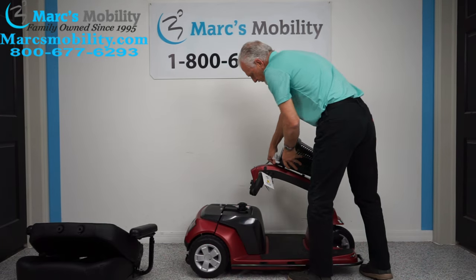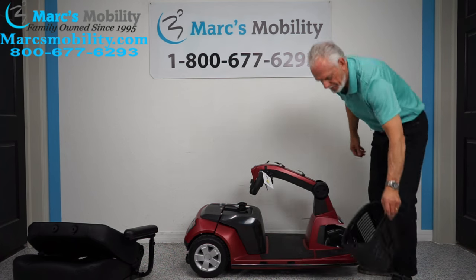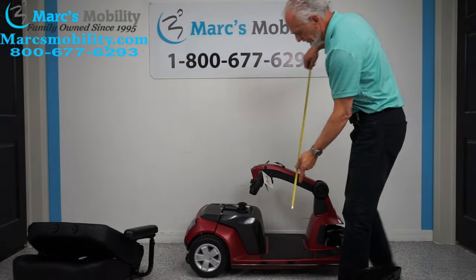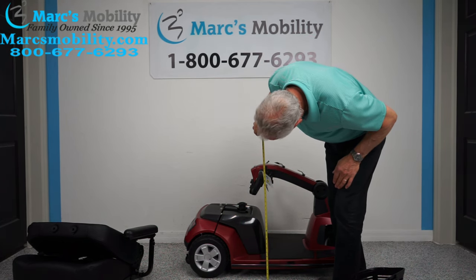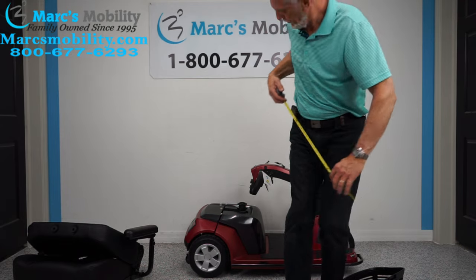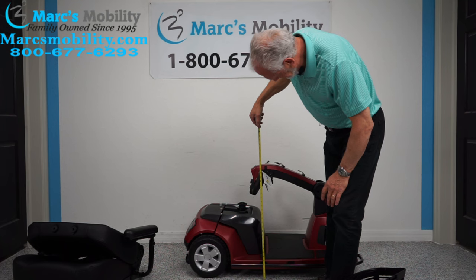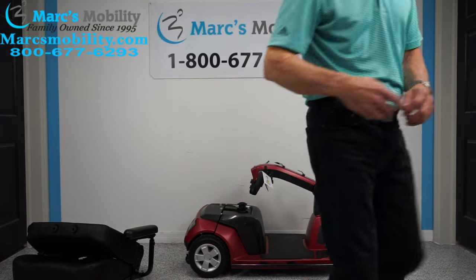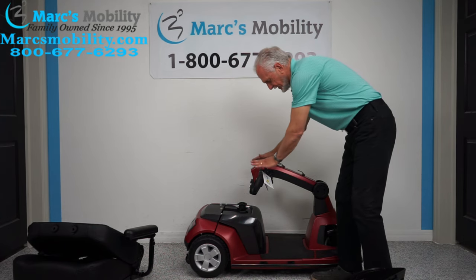With the basket removed — you push down and pull up on it and it comes right off — the scooter with the tiller down measures about 27 to 28 inches in length. So conservatively about 28 inches with the tiller folded down.